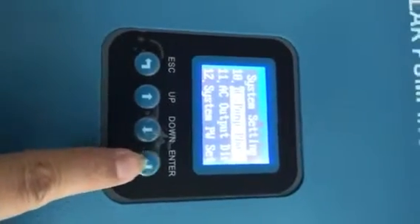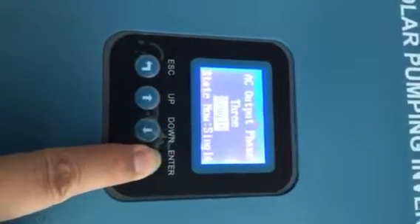So we need to choose single. We choose single. Now single.